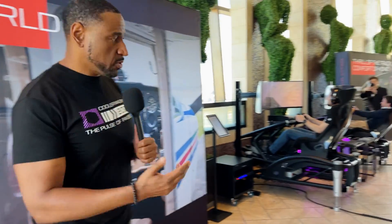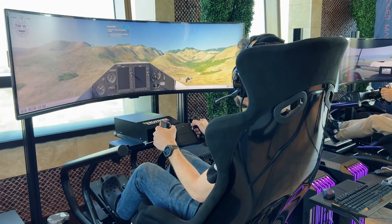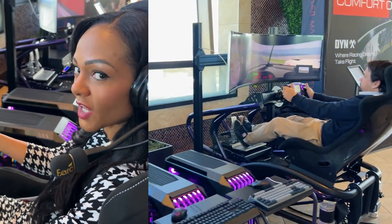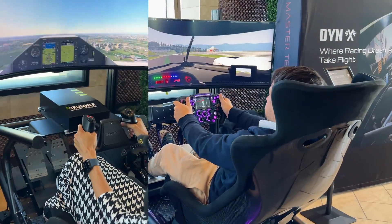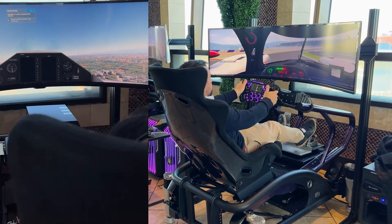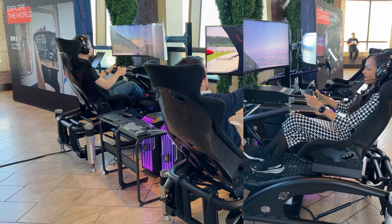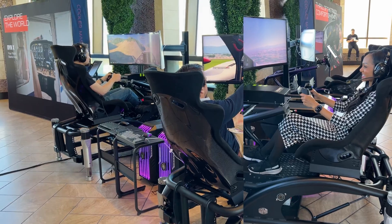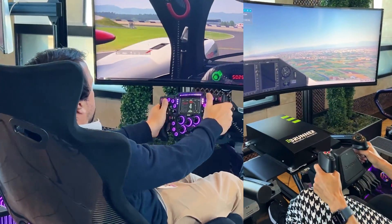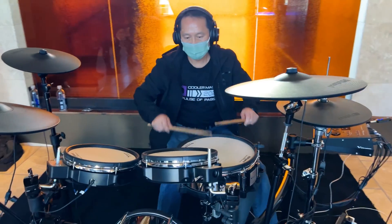Here at Cooler Master, we have developed the top state of the line flight and driving simulator — the Dynex. Right now we've got a guy using it for flight simulation, and over here we have the driving simulation, all done on the same rig. The Dynex comes with haptic features, actuators, real-time force feedback, rigid solid steel construction. It has three different modes: metro mode, audio mode, and real-time mode.